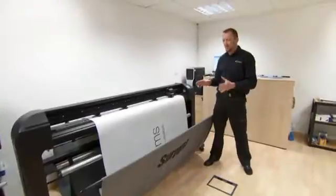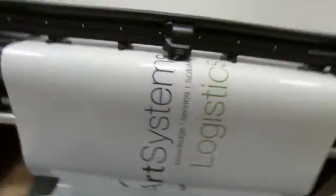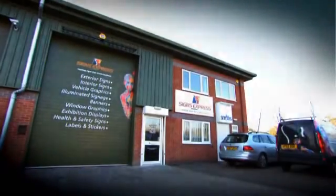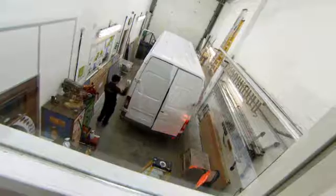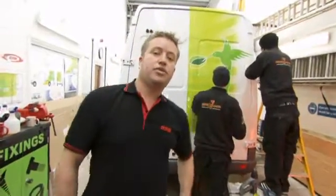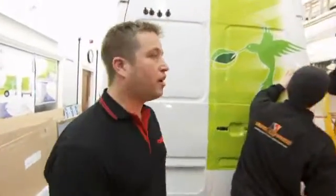Here we are, the last step of the process. What we're doing is we're cutting out the logos and the text. We've now got the van down to Bramsgrove Signs Express, where we're now wrapping Art Systems' van.